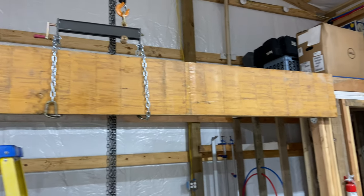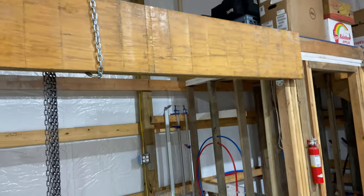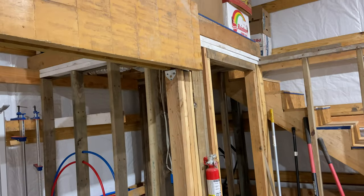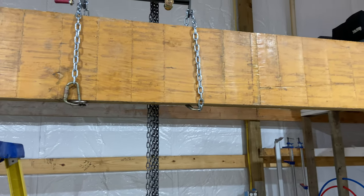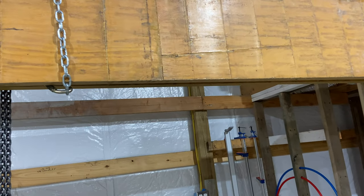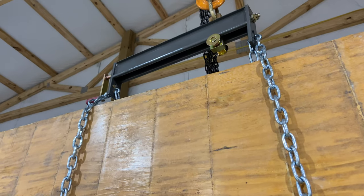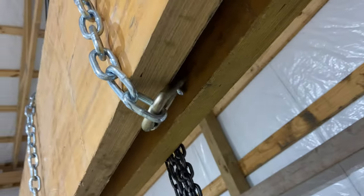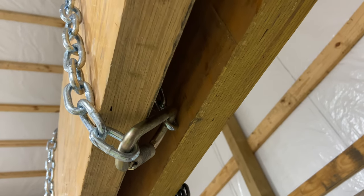I hoisted them in place one at a time. I got the first one in, ran a couple of screws in each end just to hold it in place, then put a spare block in the bracket to keep it upright and keep it from swaying until I was ready to drop the second beam in. That's where I am now — maneuvering the second beam, but the chains are getting pinched in between the beams and I've got to get them out from under there.